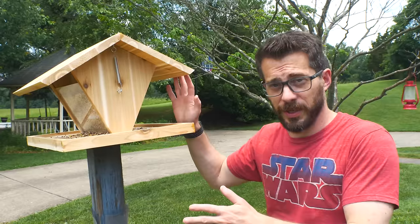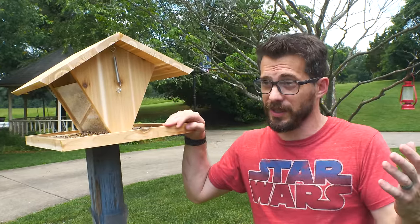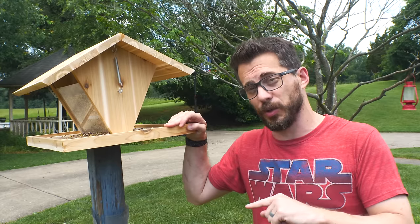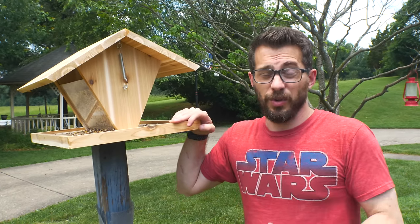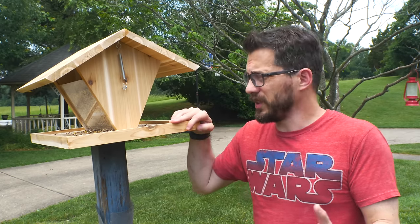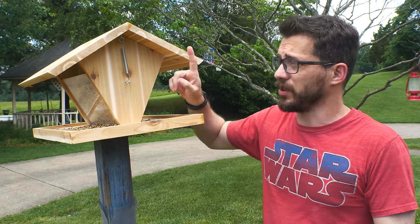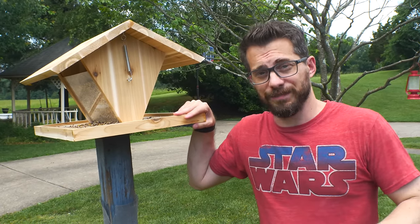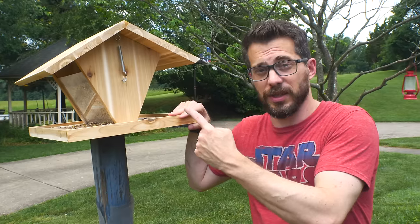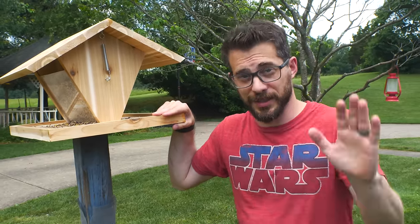So there you go — it's a really simple project that's great to have in your yard. This is a great time of year as well; there's tons of birds out, and you may have kids that are not in school right now that need something to do — this is an awesome project to do with them. You also don't really have to have any specialized tools except for maybe the biscuit joiner, but you don't even have to use that if you're not starting with 1x4s. I'd love to know what you think about this one — let me know down in the comments. I've got lots of other projects you may be interested in, so check some of those out and don't forget to subscribe. That's it for this one, guys. Thanks for watching. I'll see you next time.